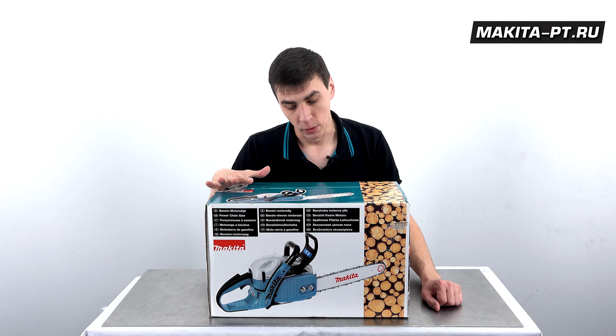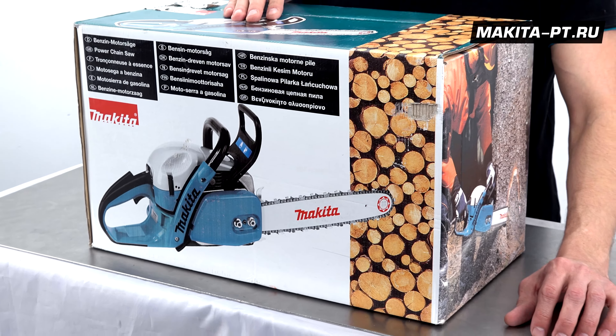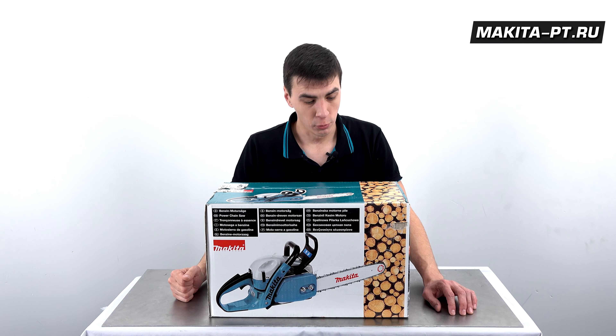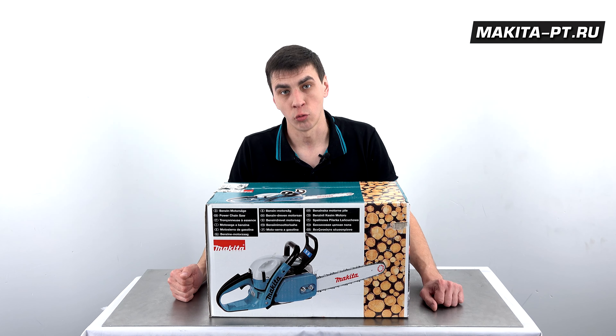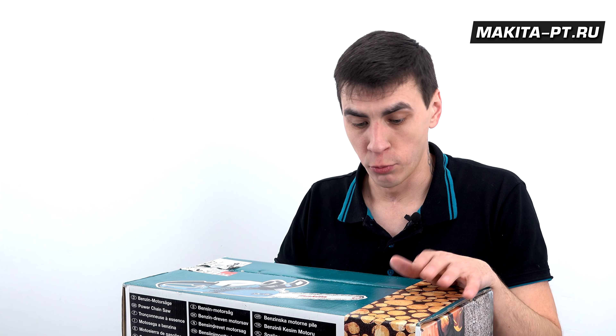Сегодня в обзоре моторная пила класса фермер DCS500 с 45-й шиной. Эти инструменты используются для решения широкого круга задач, даже для валки деревьев. Очень часто их используют в качестве сучкорезов на лесоповалах.